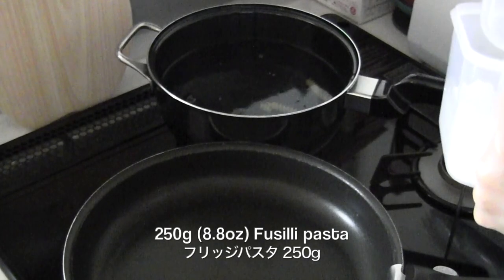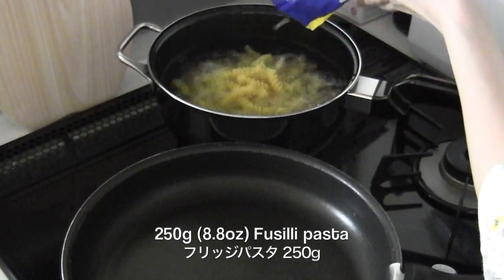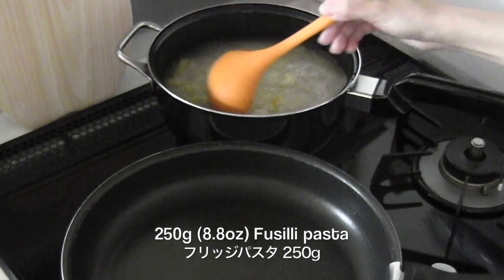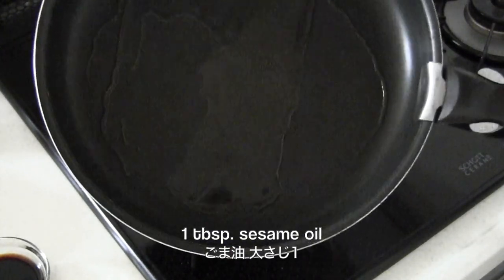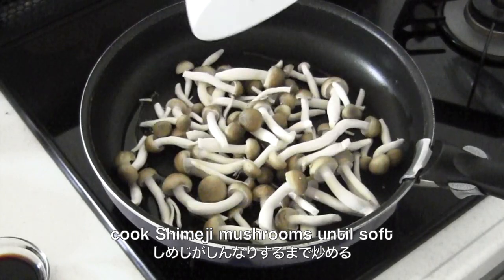First, I'm going to cook fusilli pasta in salted boiling water. You can use any pasta of course. Meanwhile, heat sesame oil in a frying pan and cook shimeji mushrooms until soft.